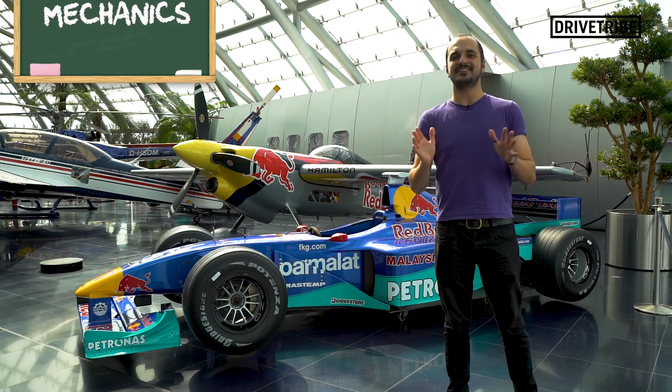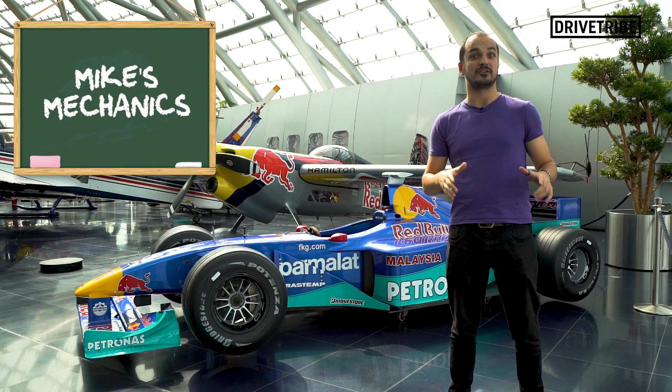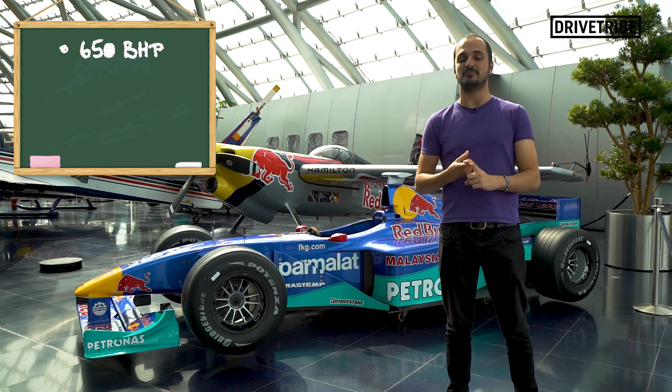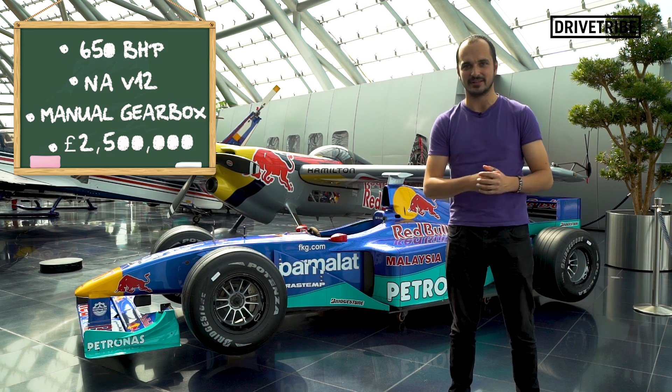Gordon Murray is one of the most legendary car designers of all time. He created the McLaren F1, and recently he said he's going to make a successor to the F1 called the T50 supercar. It's going to have a 650bhp naturally aspirated V12, it's going to have a manual gearbox, and it's going to cost £2.5 million.